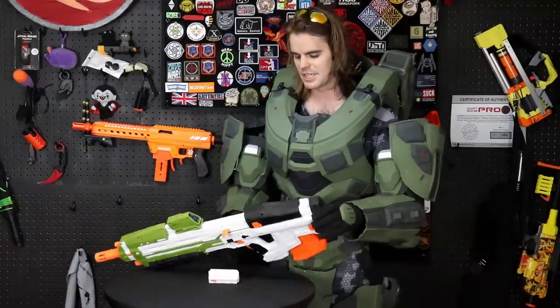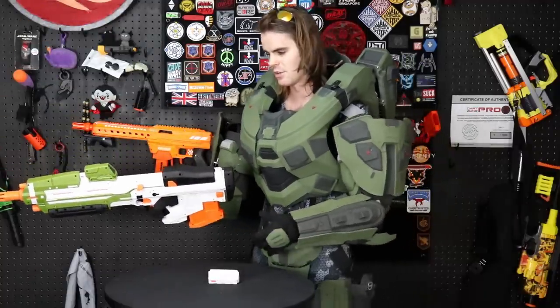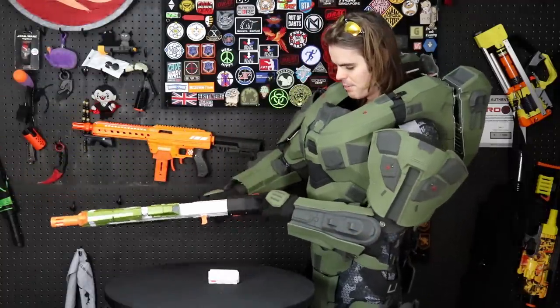This is definitely an aesthetics-first blaster, not a performance-first blaster, and that's a real shame — because this is everything I would have wanted back when I was playing Halo Nerf wars.